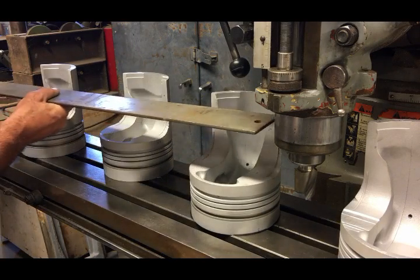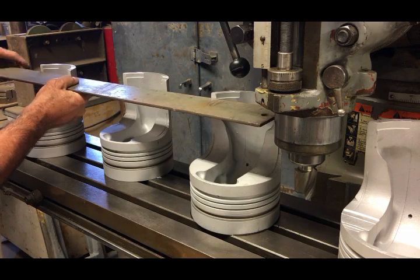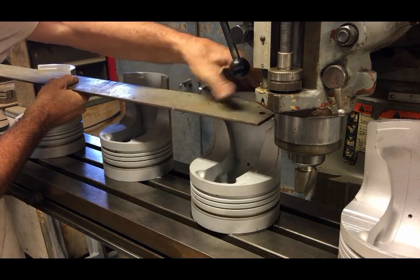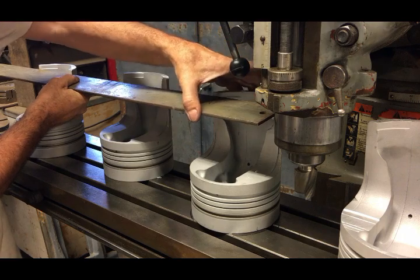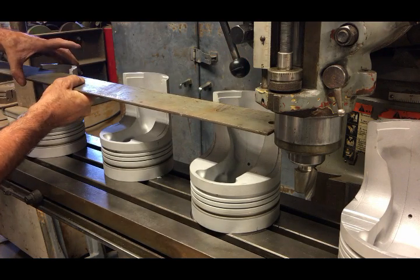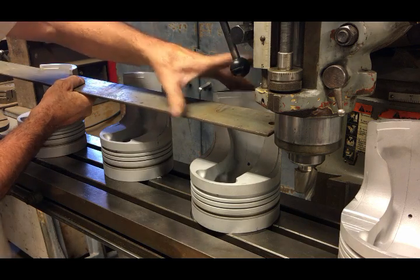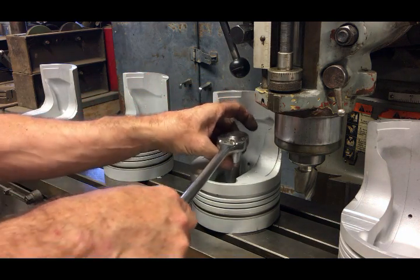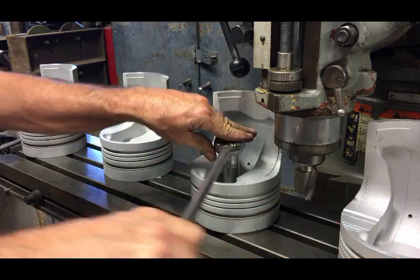This is a quick rough way of squaring up the pistons before I machine the bottoms. All I'm doing is spacing the two outside pistons the same distance, just eyeballing from the slot on the table, and then making sure that all four upper contact points are square up against the straight edge. For what I'm doing, that's plenty good enough.